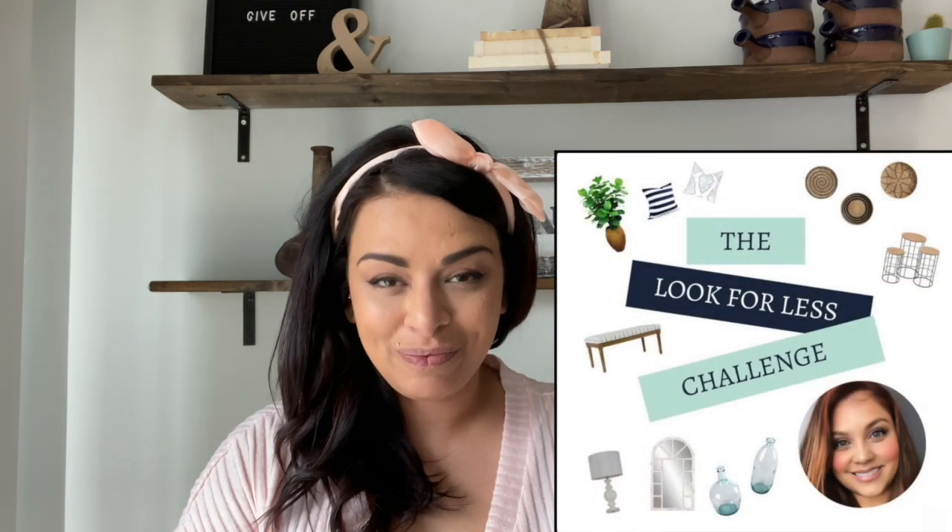If you guys hear a little baby in the background, it's because there is. But he's fine, he's loving life, he's in his gym and just bouncing away. Today's challenge is the look for less — basically you want to get inspiration from a higher-end store and recreate it for way less.